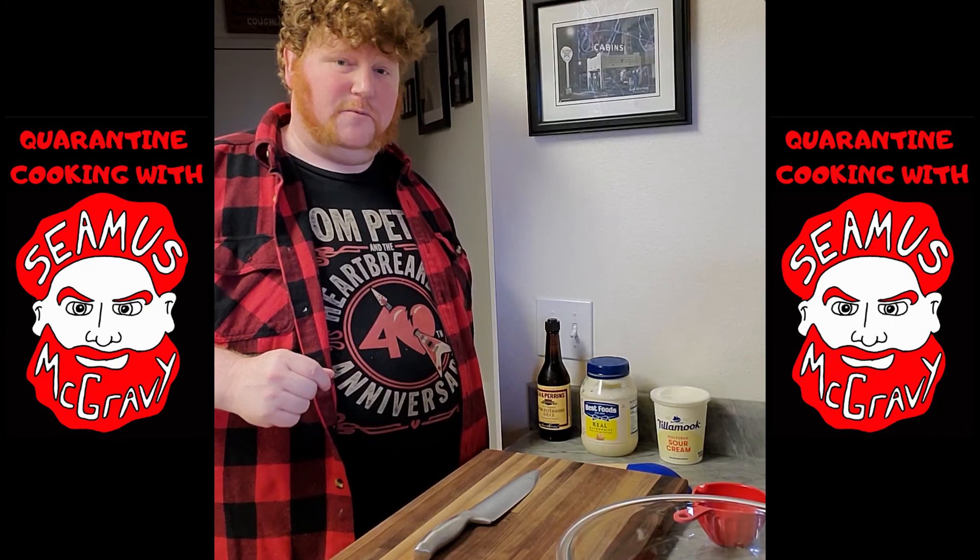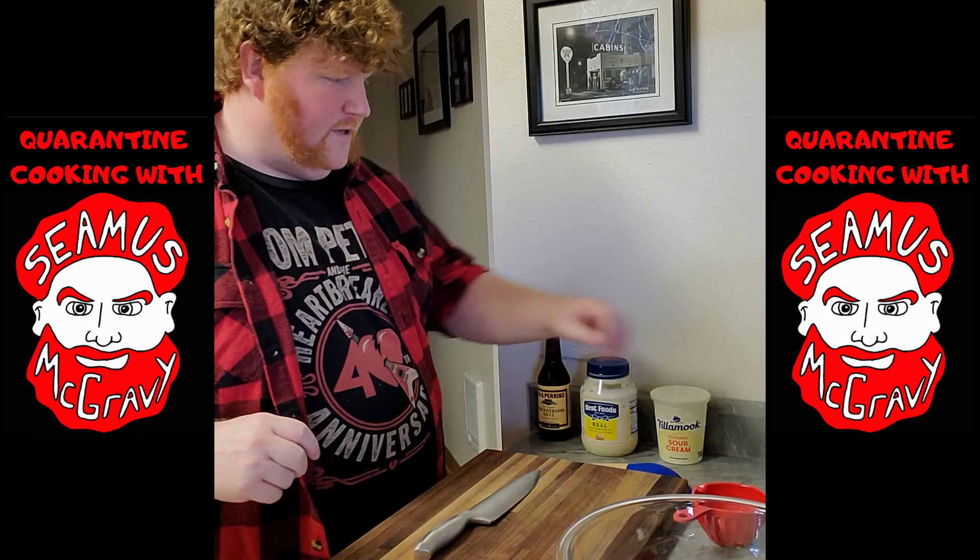Hello everyone and welcome to the very first installment of Quarantine Cooking with Seamus McGravy. Today we're going to be making Seamus' famous chip dip.